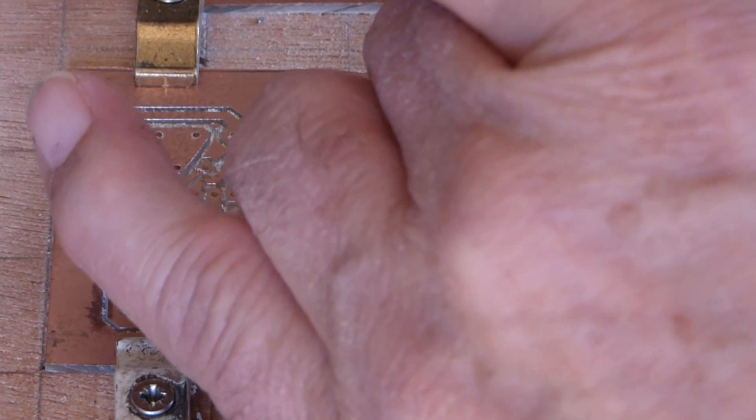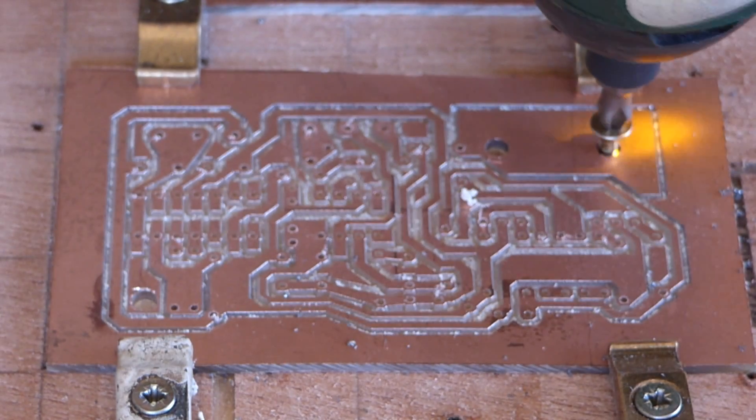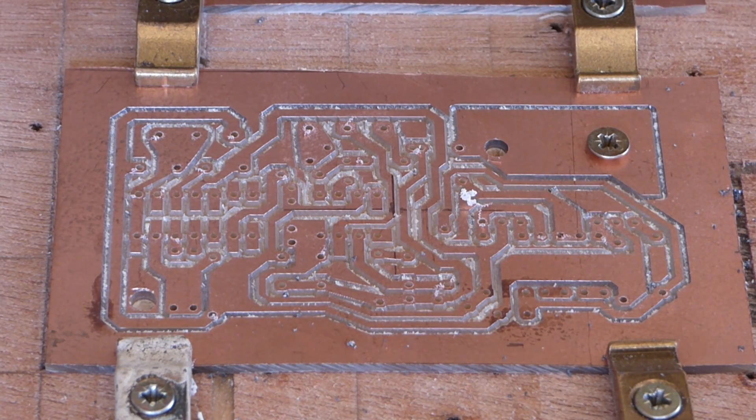And now we replace the edge clamps with a couple of internal screws so that we can mill out the main outline of the PCB.